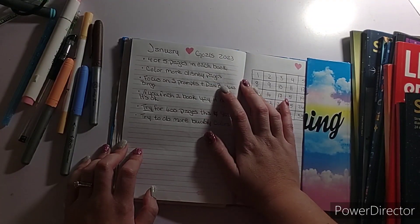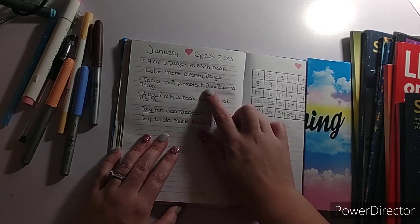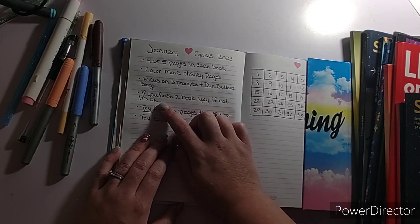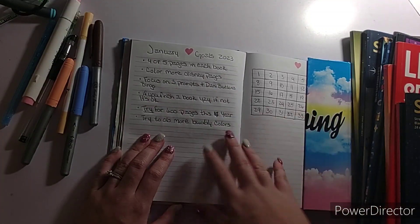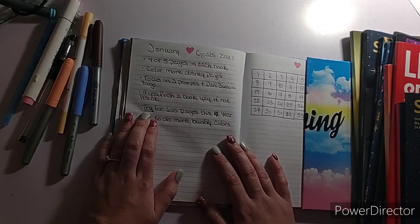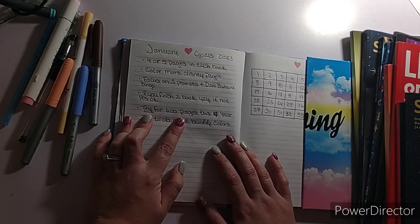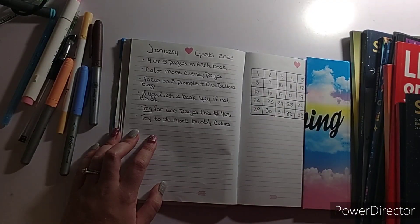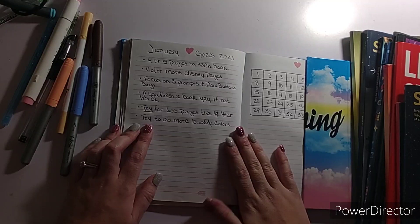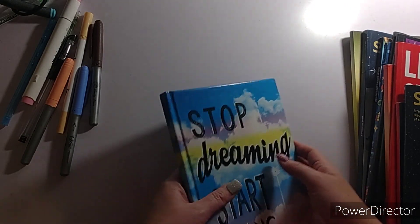I would like to color more Disney pages. Focus on my three prompts, which I have them — I just do not have them written down. And Danny Buttons bingo: if I finish a book, yay; if not, it's okay. And I put a line under 'try for 600 pages for this year.' And try to do more body colors. Those are my goals for the year of 2023.